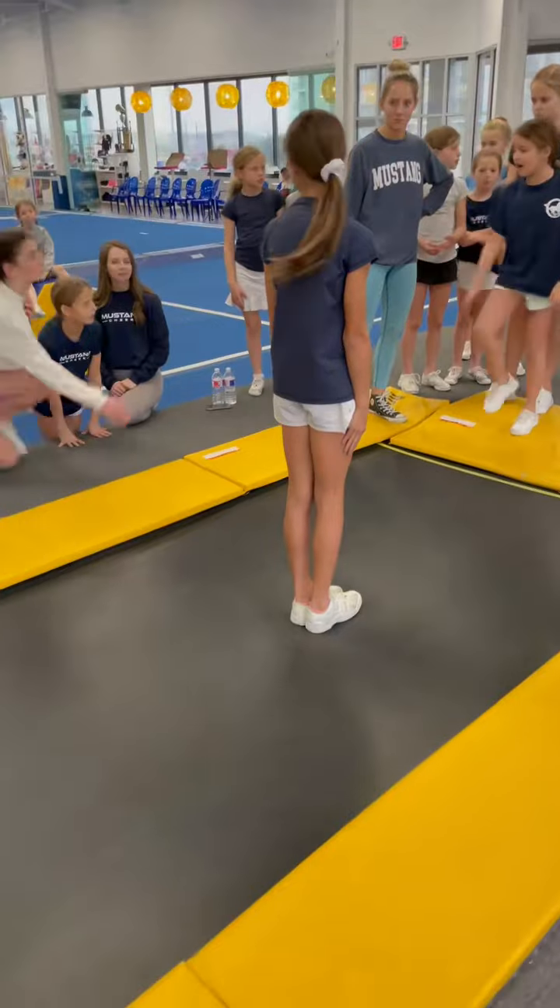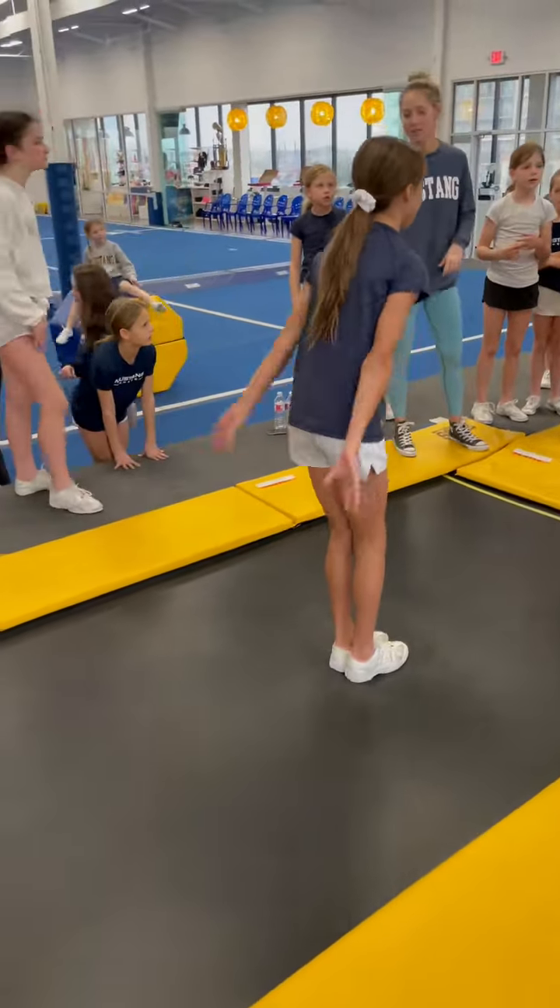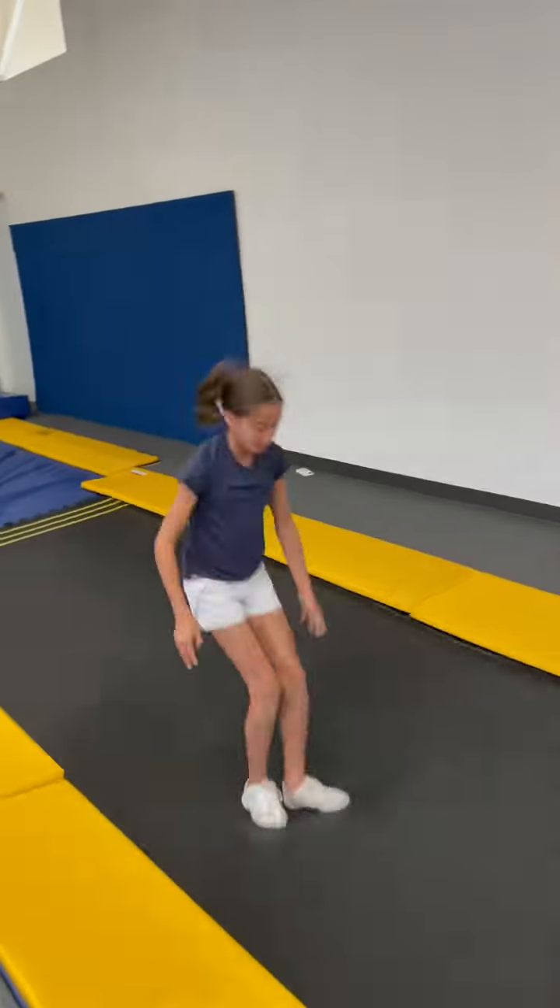Standing two! Alright, Eleanor. Here we go! Back handspring. Back handspring. BACK TUCK!